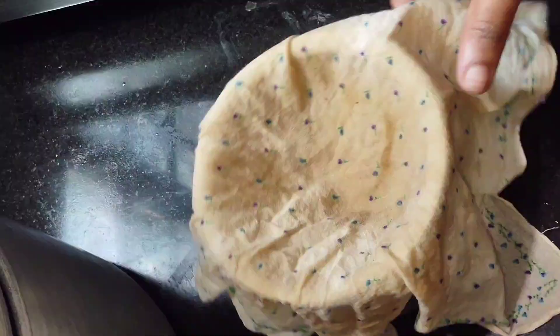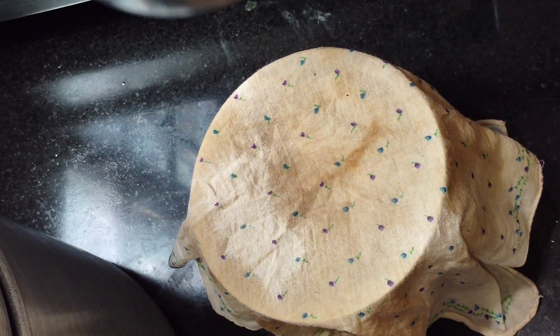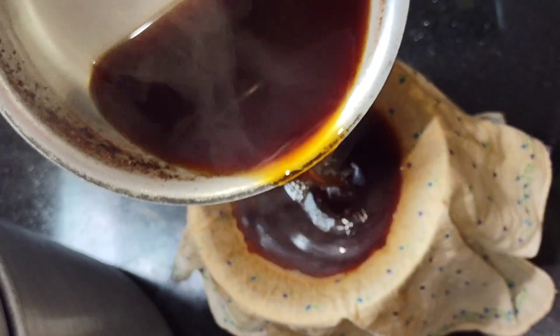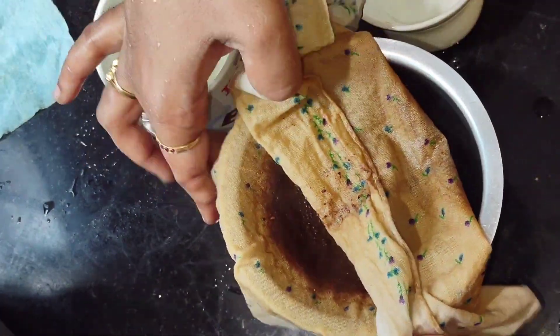I'm going to try the other half cup of coffee. You can try it too — about 10 ounces of water — and it feels really good.